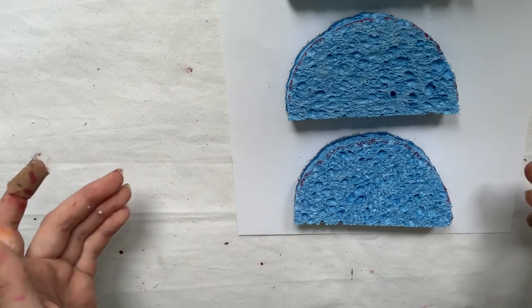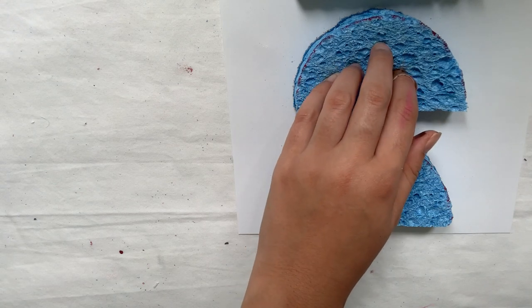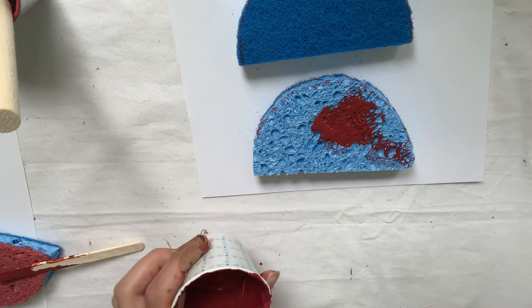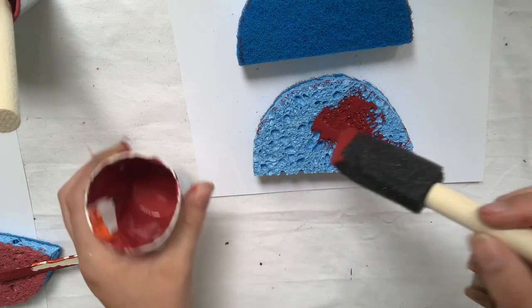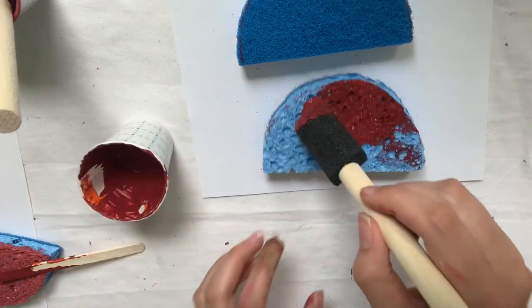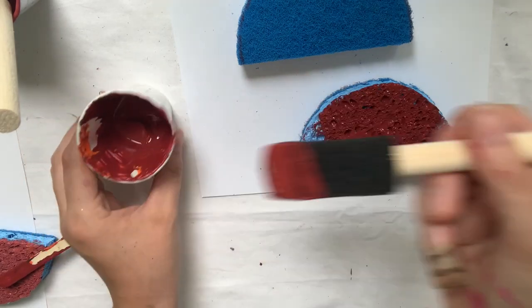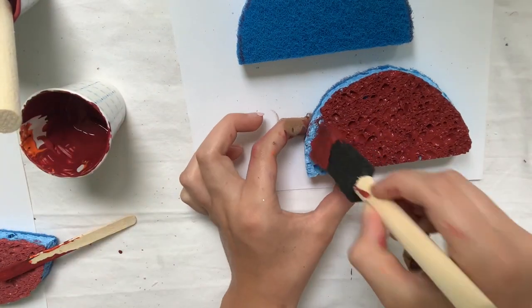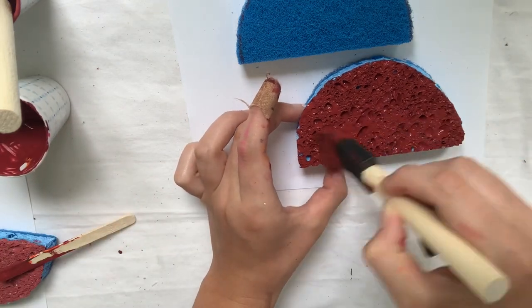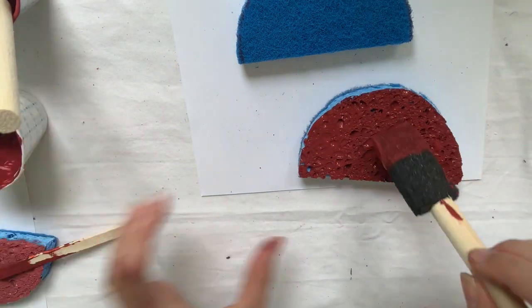Once I had my colors mixed, I put my sponges down and tried to space them evenly — this is kind of a messy process so you may want to wear gloves because my hands were covered in paint. Using a sponge brush, I applied the paint to each sponge so that it was pretty much soaked and very saturated — I used pretty much the whole cup I mixed on each sponge. Then I flipped it over and applied even pressure all over the sponge down onto my cardstock. I repeated this with all three sponges, doing light on top, dark on the bottom. And that was it for this piece of artwork.